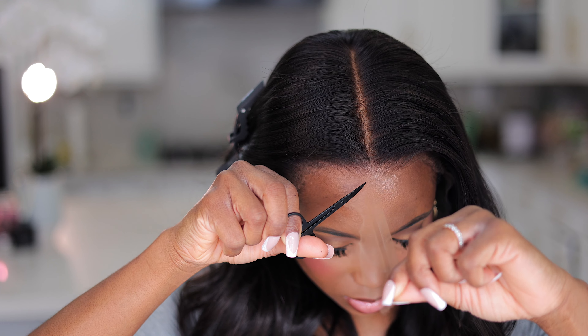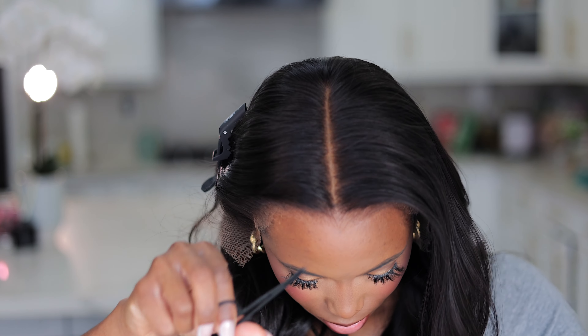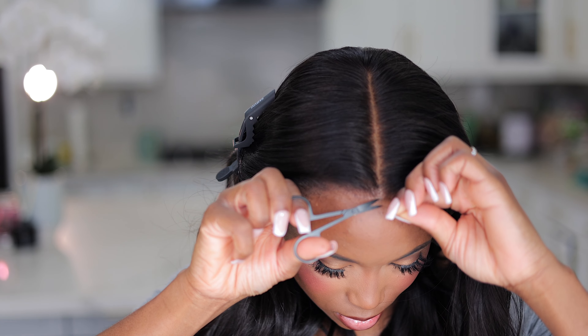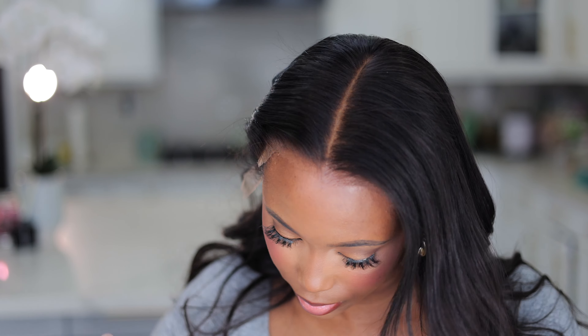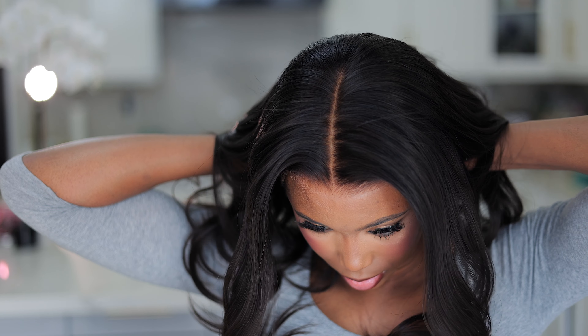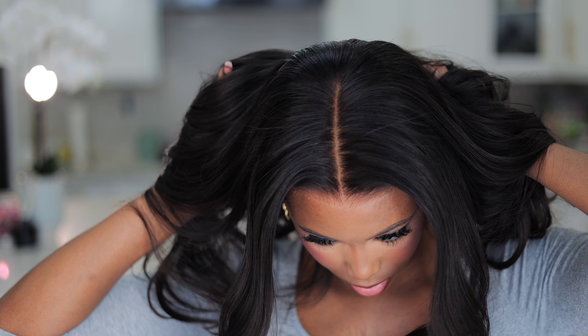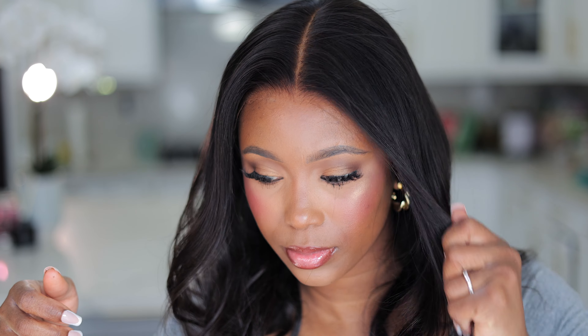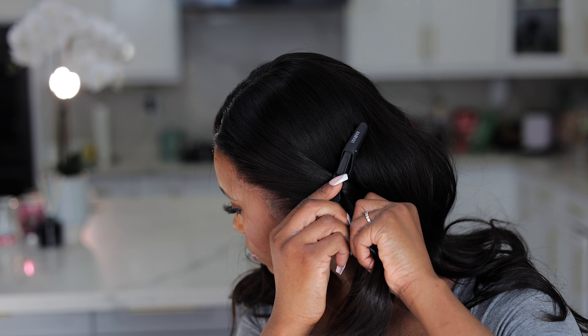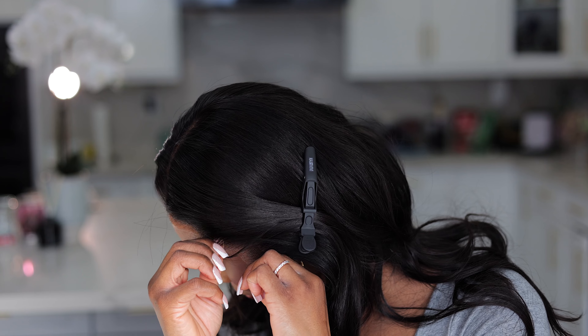With this wig you can skip applying a wig cap — that's one less step. I personally don't do the bald cap method because for me it's a waste of time, and with a wig like this you don't have to do anything. I'm just securing the wig to make sure it's snug and comfortable, adjusting the elastic straps. I'm going to clip the excess hair away from my face so I can lay down the extra lace.